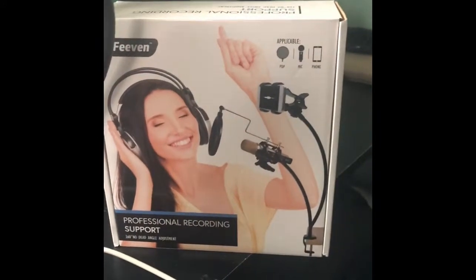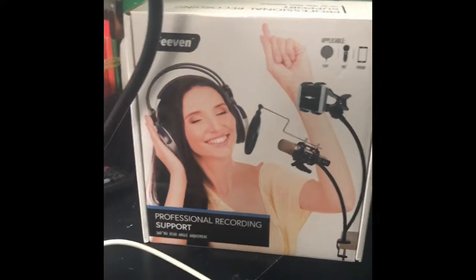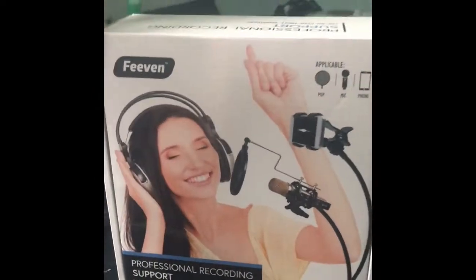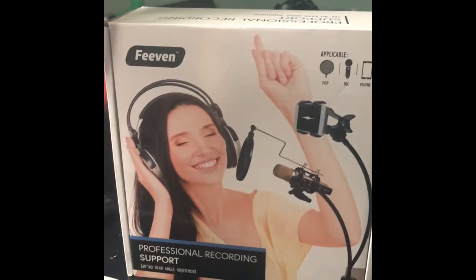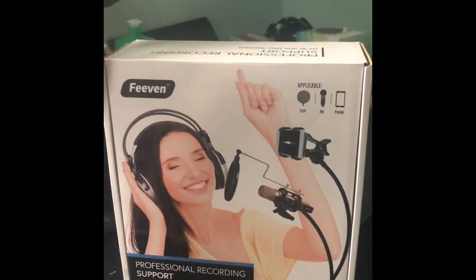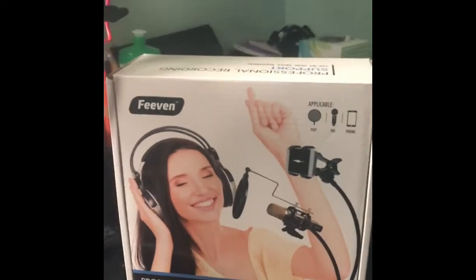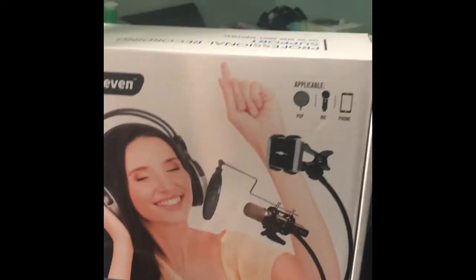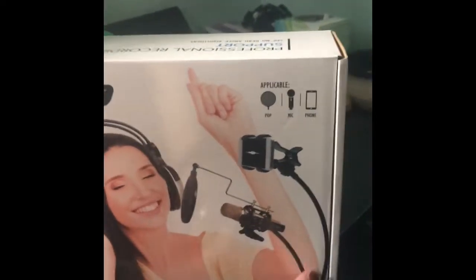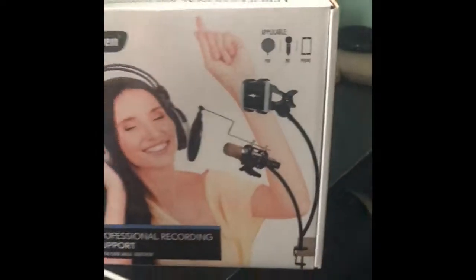Hey guys, here from Everyday Ramblings of My Life with a product review. I'm going to show you this Feevan professional recording support from Amazon. My 12-year-old techie reviewed it for me. What you receive is this support stand — one piece holds the microphone, and this piece holds your camera or phone.